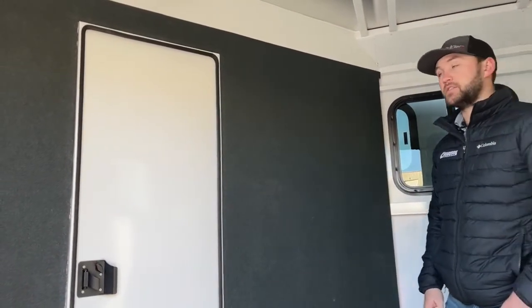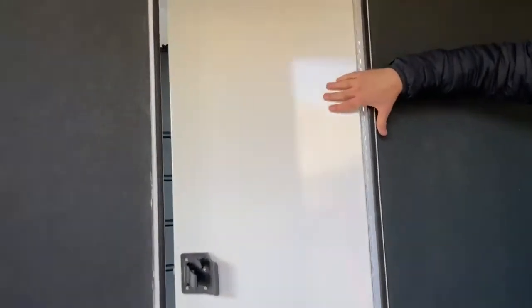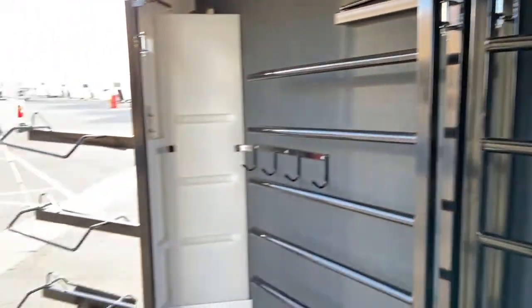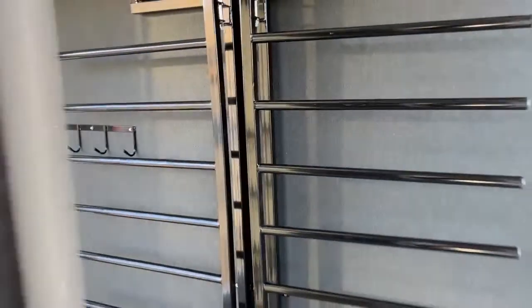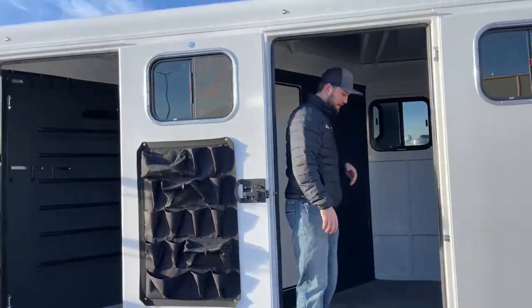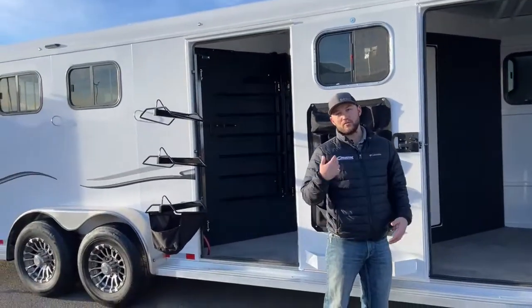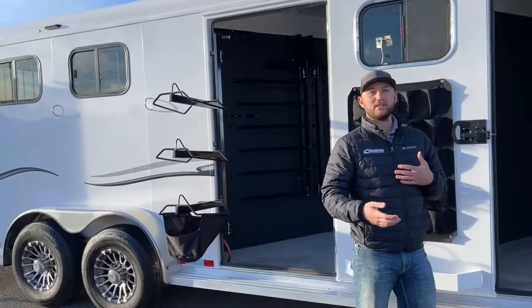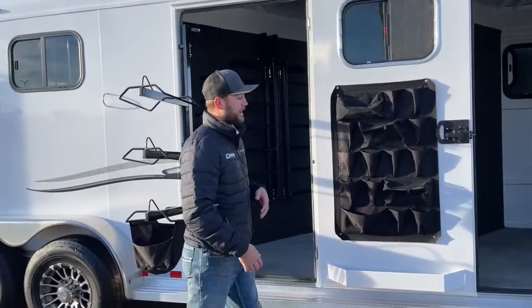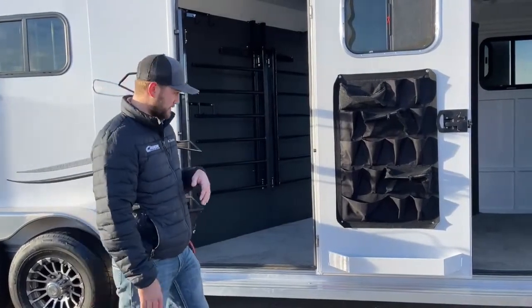It's always going to look nice and clean for years to come. It also has a walkthrough door into that mid-tack area. Having that walkthrough door is cool because you can use the front tack as a mudroom to your mid-tack — that way you're not mixing your blankets and saddles. It's also easier for two, three, or four people to get around this trailer if you're all trying to saddle at once.